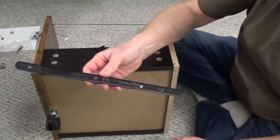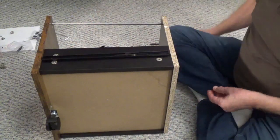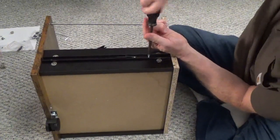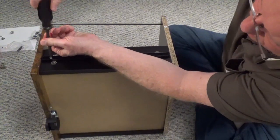Put part E2 on the drawer sides. The back of the part has the notch. Push the smooth edge against the back of the drawer face. Use two screws, part K, on each side.